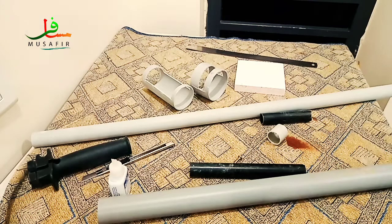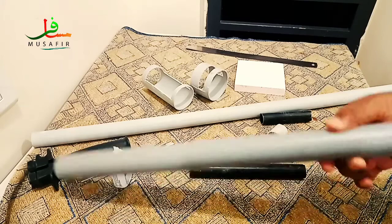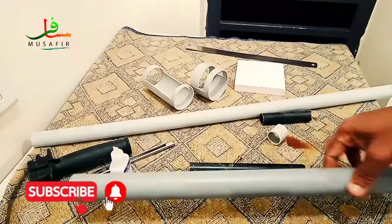PVC pipe and we have a camera star. I am very happy to see you. This is a pipe.